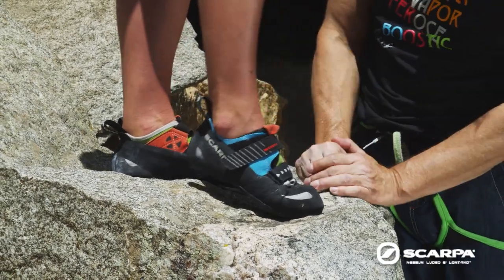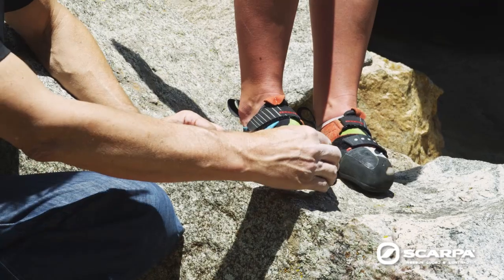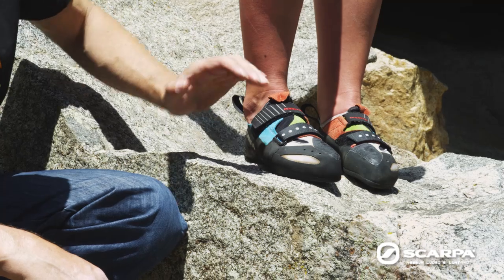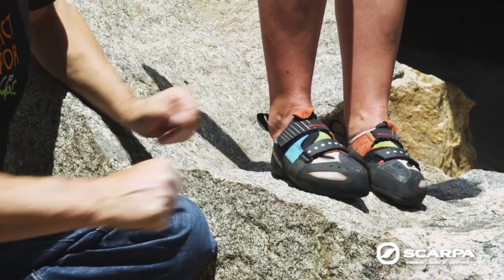You shouldn't have any empty spaces — not in the toe box and not in the heel. The toes should be slightly curled, like on this shoe. This is the perfect sizing.